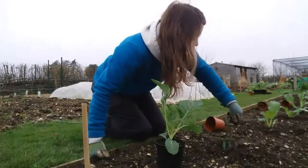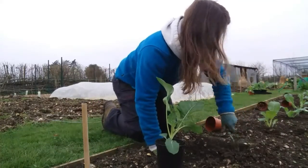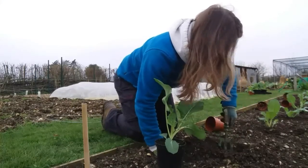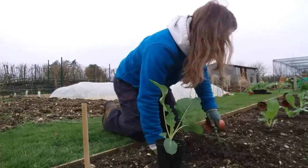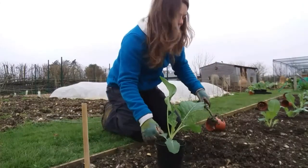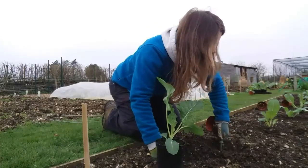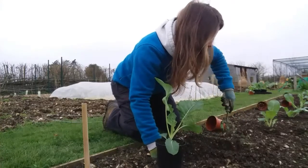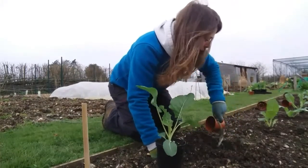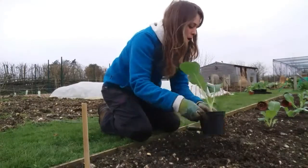With brassicas, they like to be in a nice deep hole and the soil around them needs to be nice and firm. We have very stony soil here because it's all flint and lime around here, which is why I'm not liming — our lime levels are extremely high, so we're very very alkaline on the pH scale.